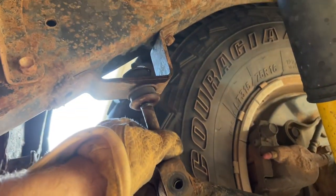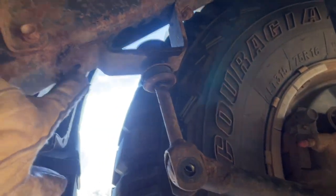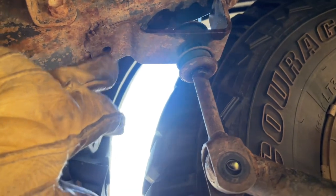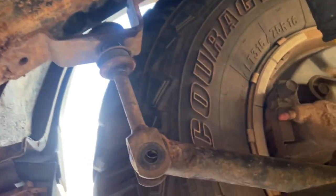On this side, you can get the top nut off and break it pretty easily. I didn't want to drop this bracket because this bolt already broke a long time ago. So this side is pretty accessible and pretty straightforward.